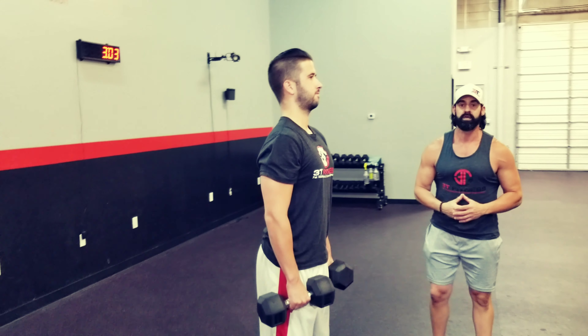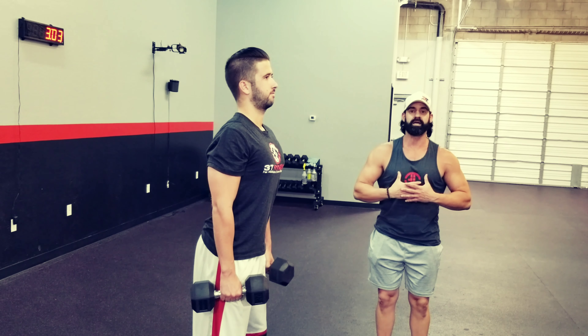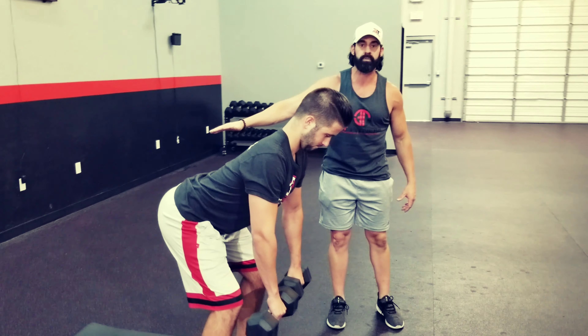One of the things I want you to focus on before you start: spread your chest, like Superman or Superwoman — S on your chest, spread your chest. You're going to slightly bend your knees, and then you're going to bend right over with your chest nice and proud, kicking your butt back towards the wall.